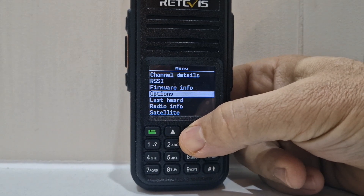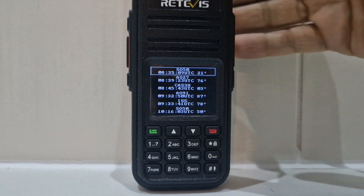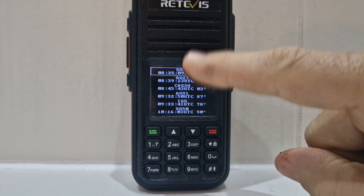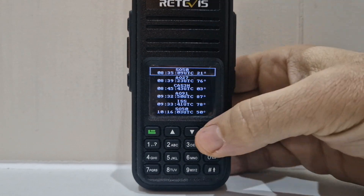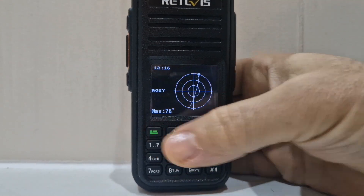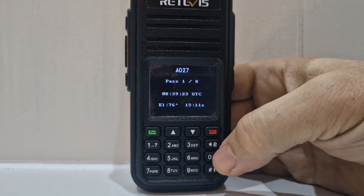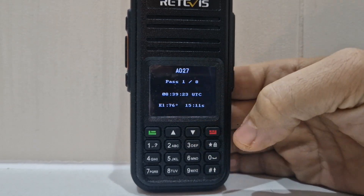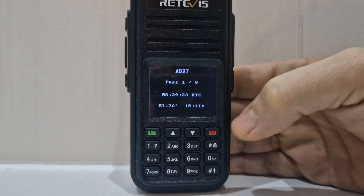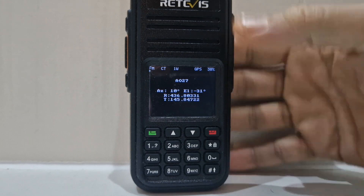I'll just quickly show you the satellite search. Go down to satellites. That's satellites — that's all your satellites coming. Select one. That's the pass. Go down, more info: elevation, name. Down again — look, there's all the TX frequencies with the Doppler shift that change.